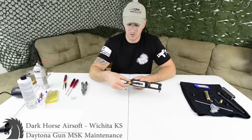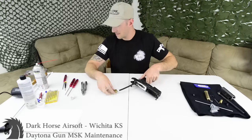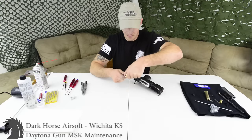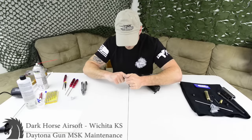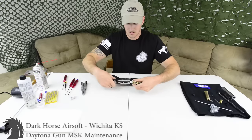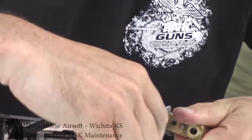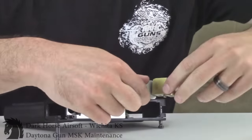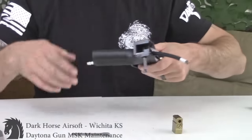Now we're going to take the valve out next — literally just pull it straight up. Depending on your setup, if you have an IGL line it's not going to come straight out. Use a little wrench if you want; I've got a handy little wrench here. Just hold it and turn the valve to unscrew it, then put it to the side. Your line can come out the bottom now.